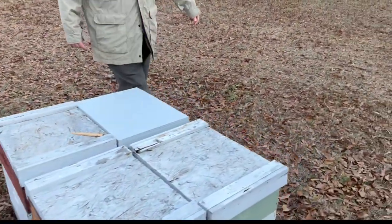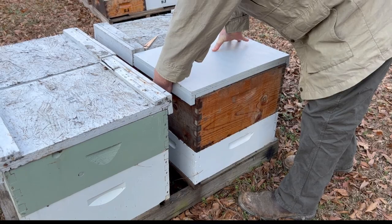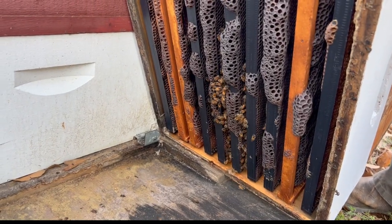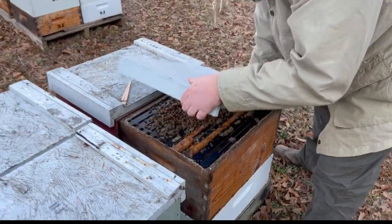So we want to always tip from the bottom. This is a reverse top story, as I call it, or story and a half. So you don't have that many bees on the bottom.